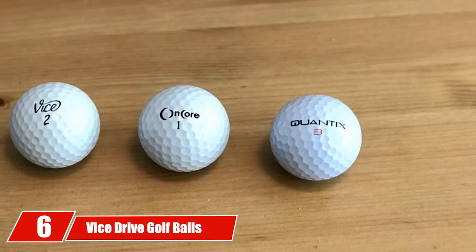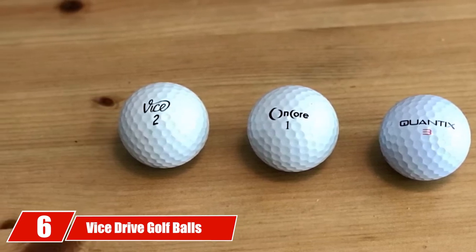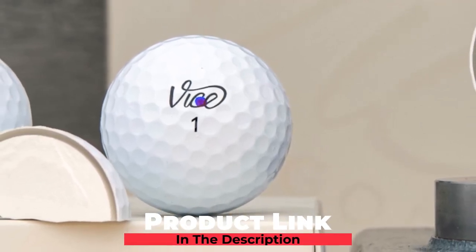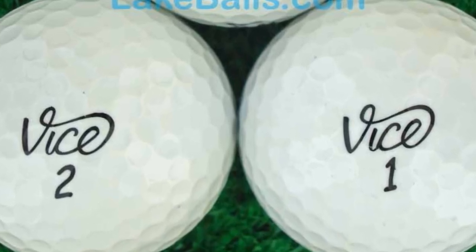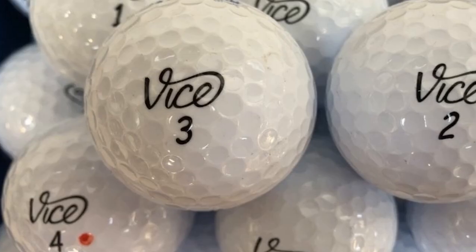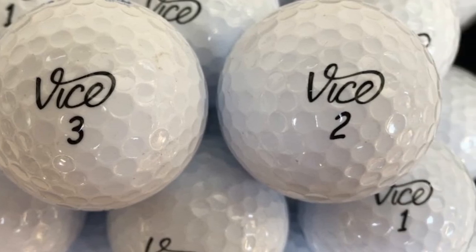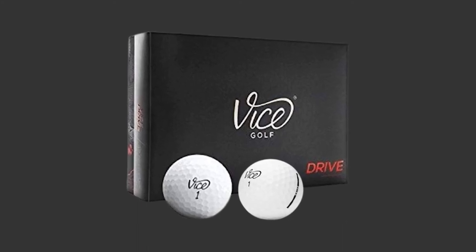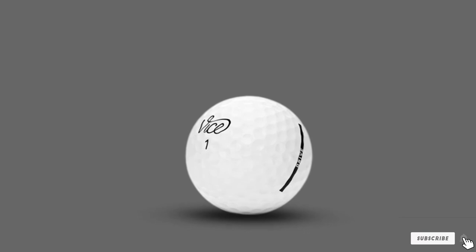The number six position is dominated by Vice Drive Golf Balls. The Vice Drive Golf Ball is made for golfers with a lower-to-medium clubhead speed who are seeking more distance. This is a true distance ball. It has a two-layer design with a durable DuPont Surlyn enclosure, both of which are commonly found in distance balls. This ball flight is made to produce greater distance. It is for lower clubhead speeds, opposite of the Pro Plus model, with more rollout and soft feel.